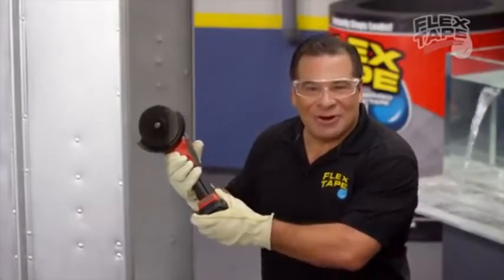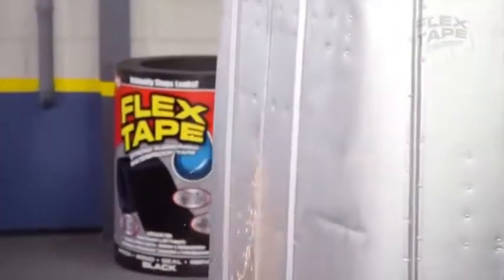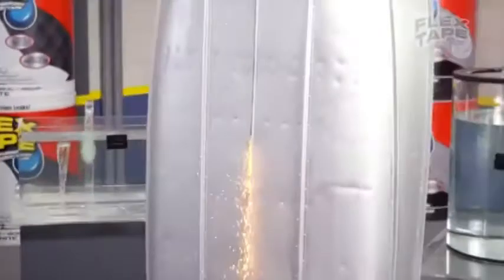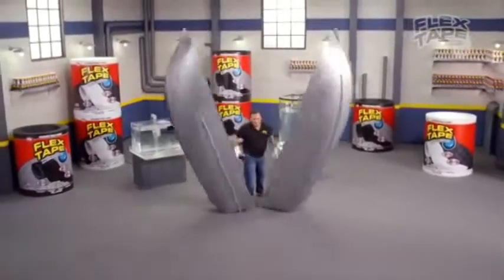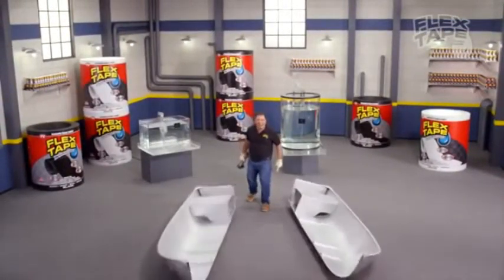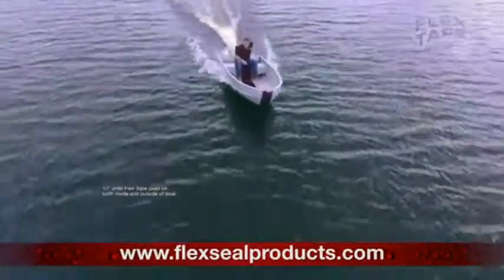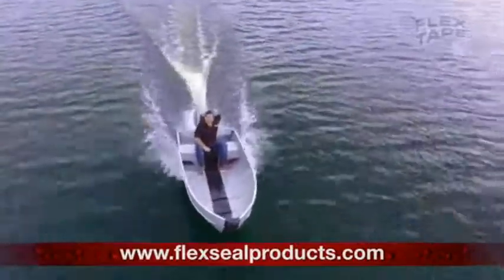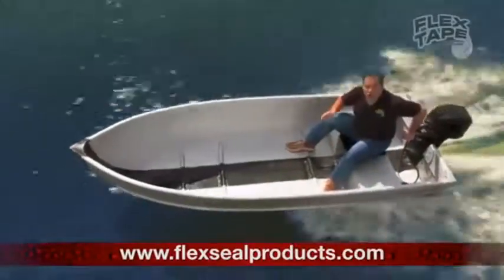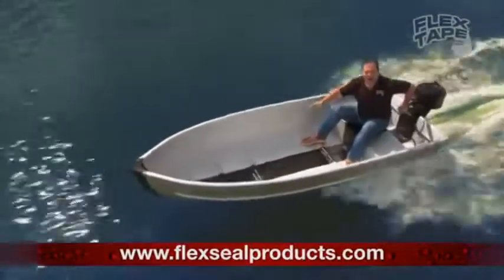To show you the power of Flex Tape, I sawed this boat in half and repaired it with only Flex Tape. Not only does Flex Tape's thick adhesive hold the boat together, but it creates a super strong waterproof seal, so the inside is completely dry.